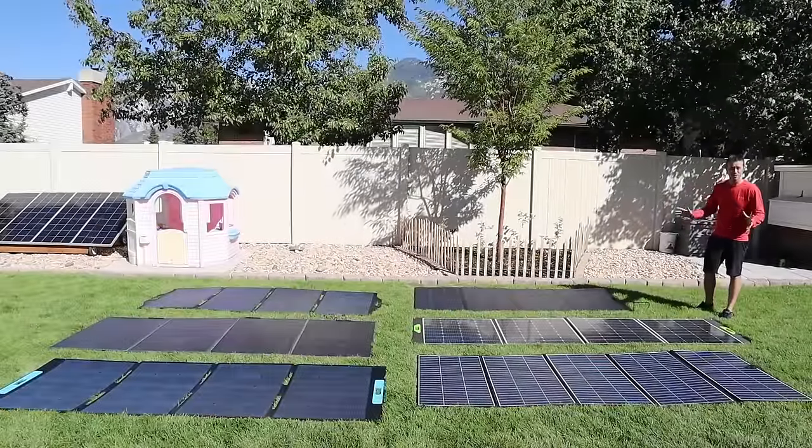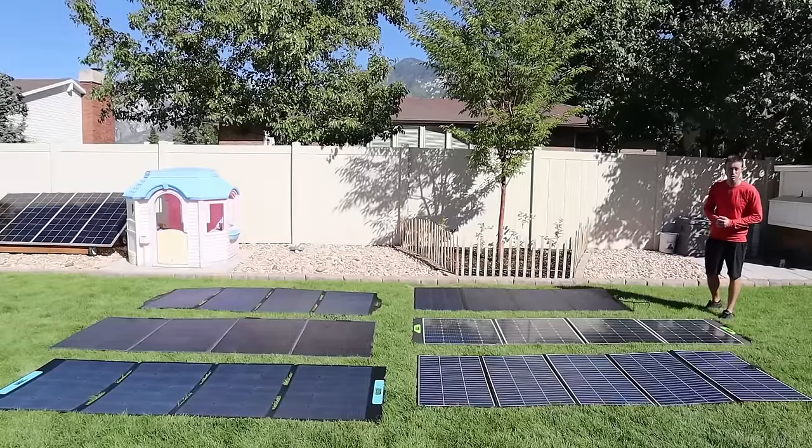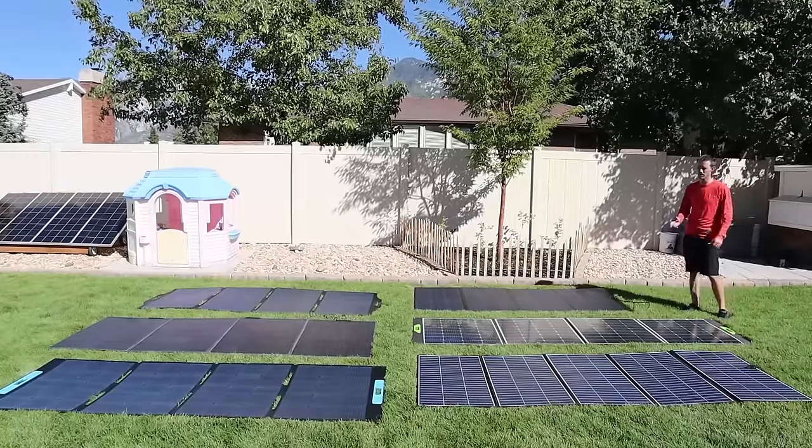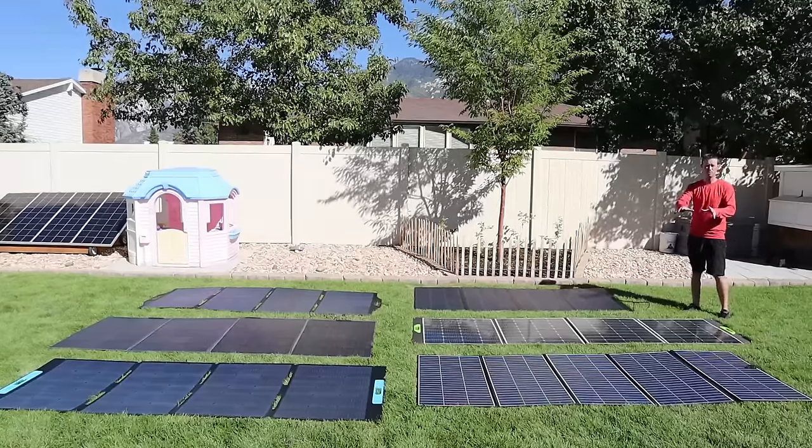This video is not clickbait — you read the title right. We are going to be testing six big brand 400 watt solar panels: the Anker, Blue Eddy, Big Blue, EcoFlow, Inor, and All Powers.